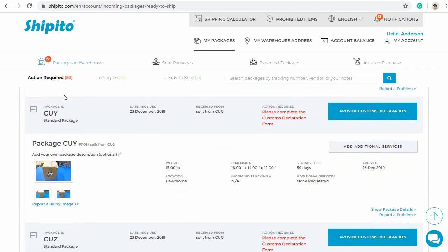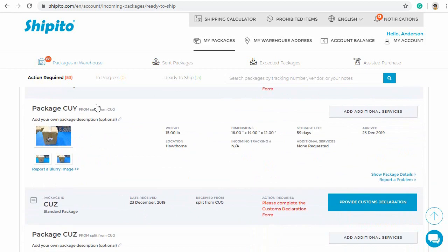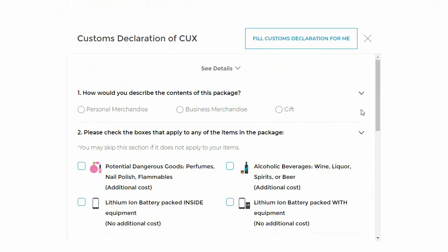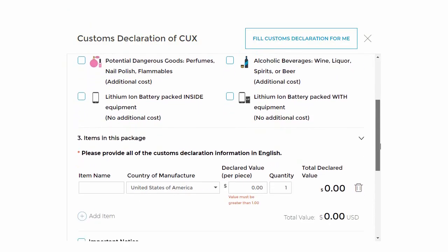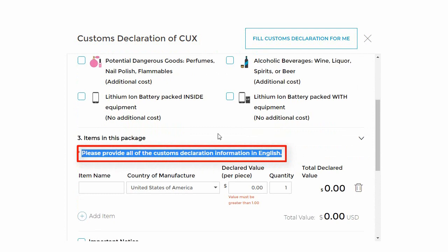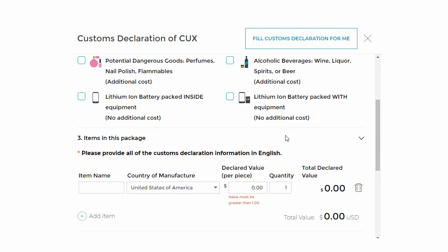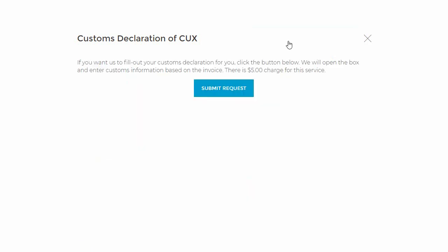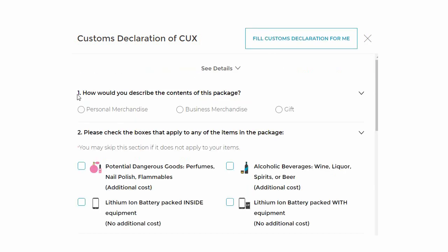You will see all of your packages that have been checked into your account and need customs declaration forms. You will click Provide Custom Declaration. This form must be filled out in English. If you would like us to fill it out for you and have provided an invoice, click Fill Customs Declaration for me.